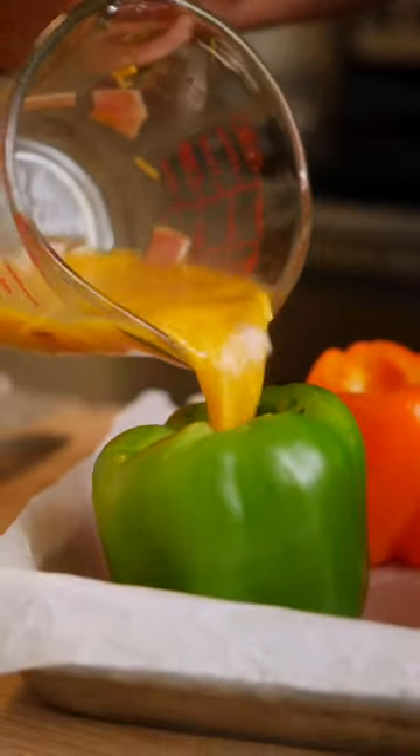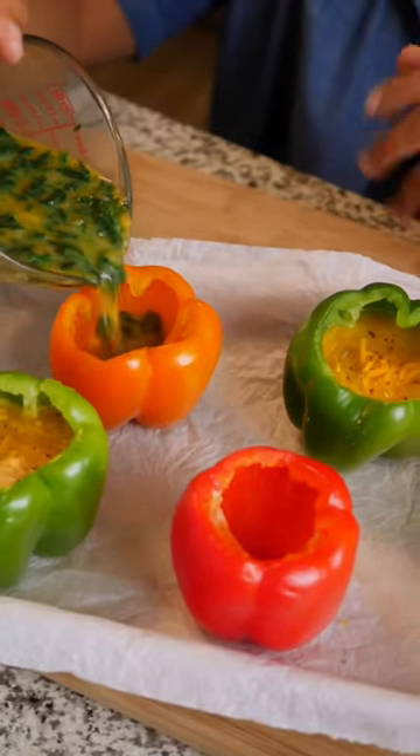Eggs will puff up when cooking, so leave a little room at the top. You can even make these ahead and use it as meal prep. At 375 degrees, these took about 40 to 45 minutes and the eggs are set.